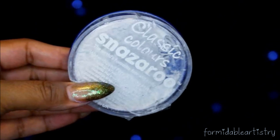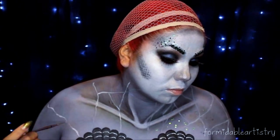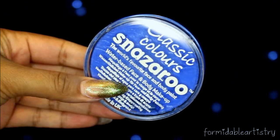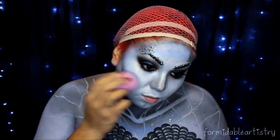With the white Snazzeroo paint I start creating lines all around my body to kind of give the illusion that I'm underneath the water. I darken up my face with the blue Snazzeroo paint. Then I go back to those iridescent craft jewels from Michaels and start applying them all over my chest.